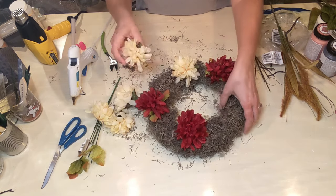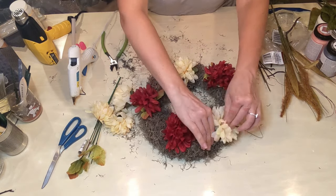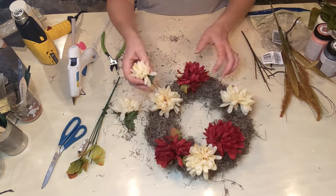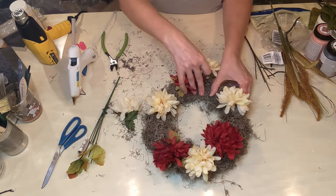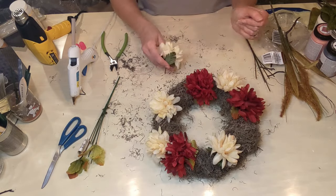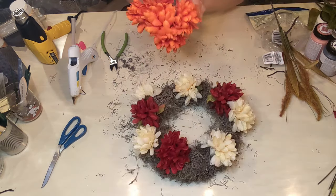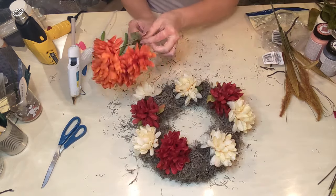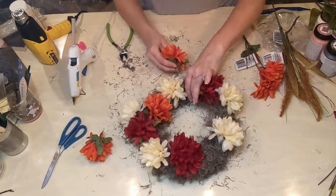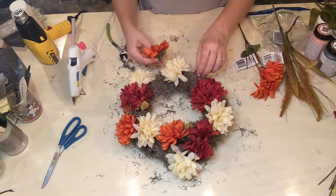I'm cutting these flower stems down with my wire cutters to just a couple of inches so I can press them into the foam form without them coming out the other side. You just want to be mindful that you have enough of a stem to press it in, but not so much that it'll end up sticking out. Then I'm just randomly going around my form and placing in the flowers where I think I need a little bit more distribution of color.